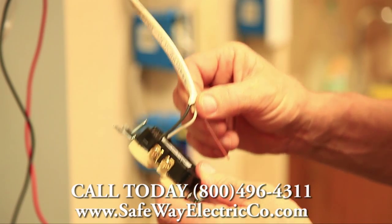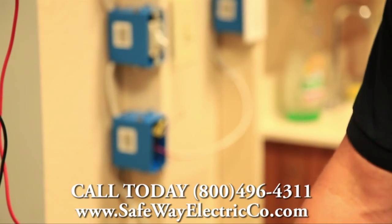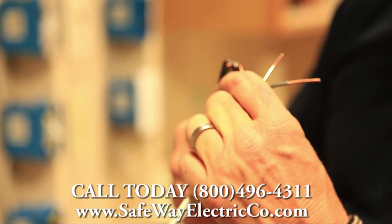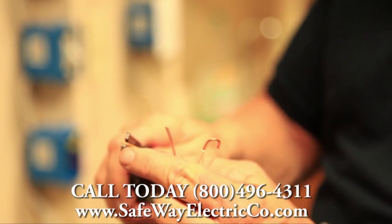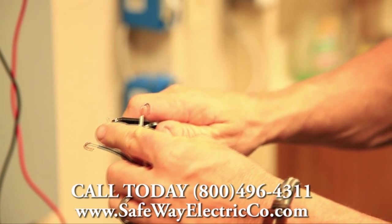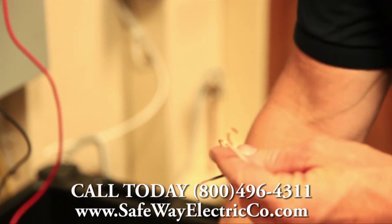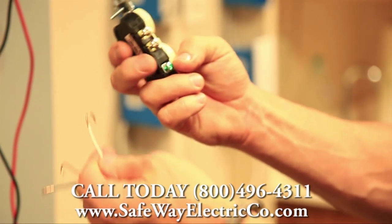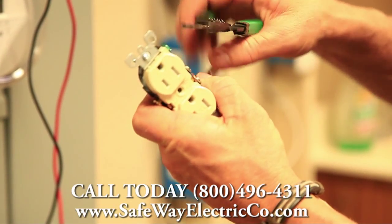That heat usually burns up the wiring, burns up the receptacle, and sometimes even causes a fire. So this is not the preferred method. What we like to do here at Safe Boiler Tree is strip off the insulation just enough to get a nice loop — on the white wire, the black wire, and also the ground wire. The loop always goes in the direction that you're going to tighten the screw.